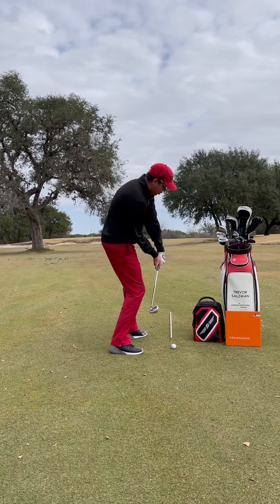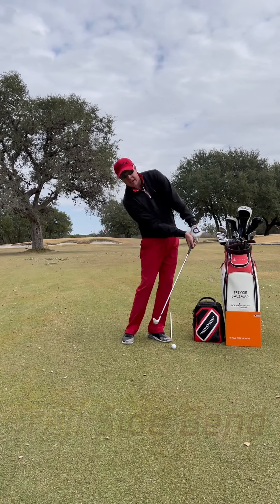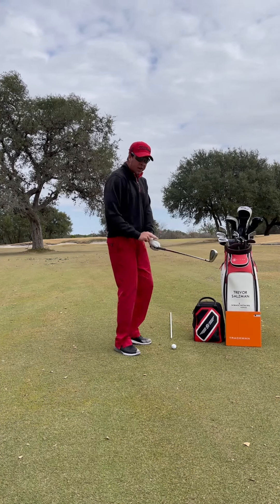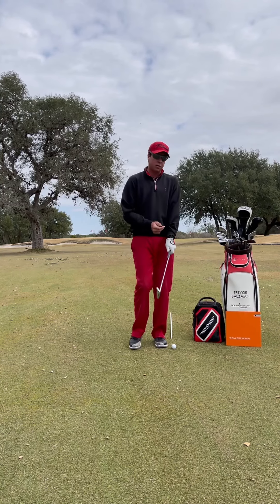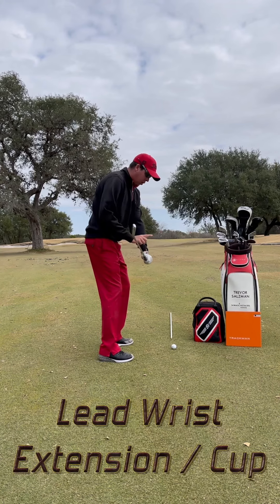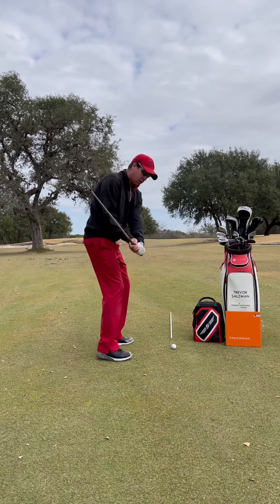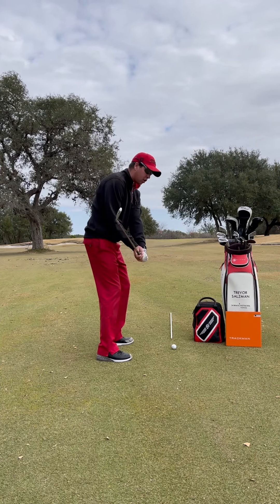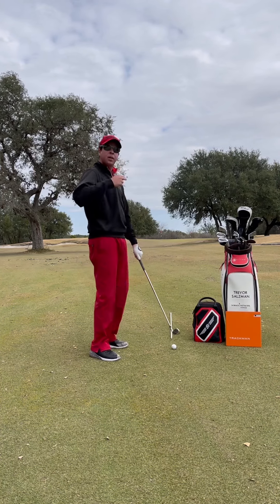We talked about one option which is tilting behind it more and pushing the handle more forward. There's also another option we can do — because of how strong this lead hand is, when we look down and see our three knuckles, we can add a little bit more cup or extension to this lead hand. What that'll do is get our club face closer to our spine inclination, closer to our back line.